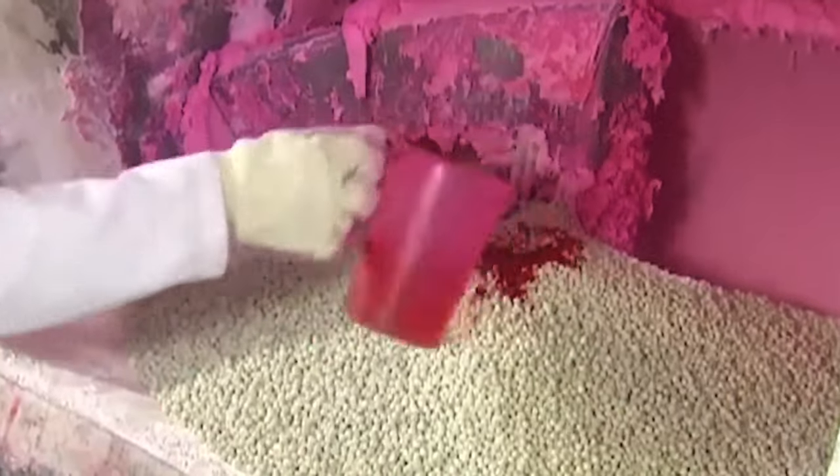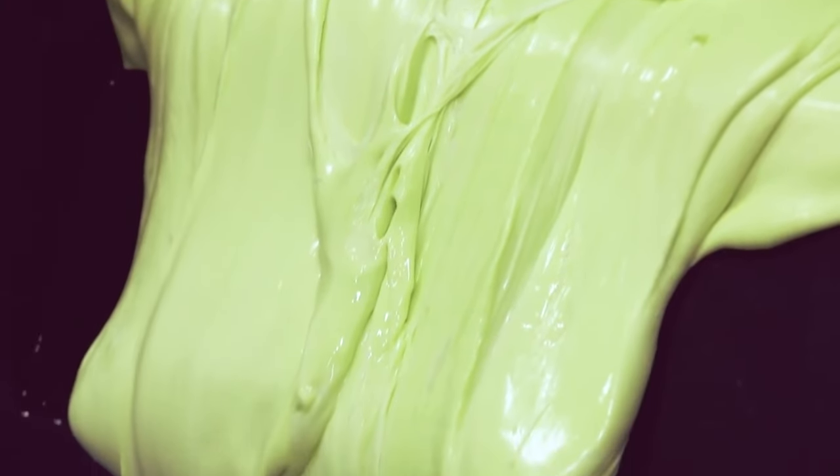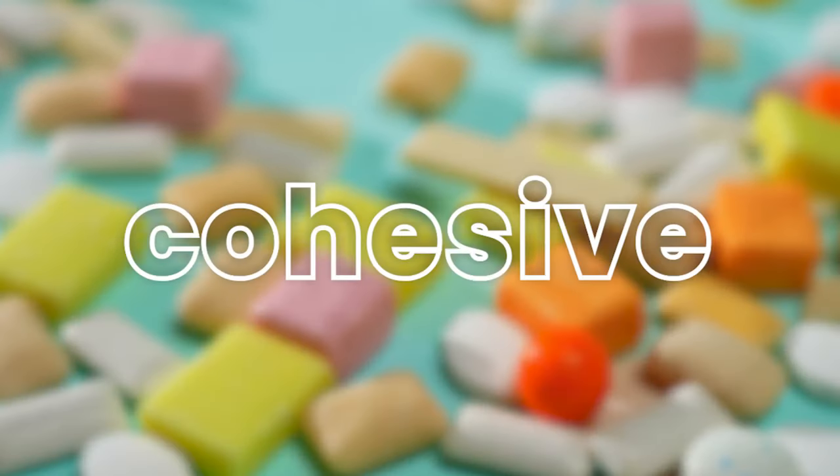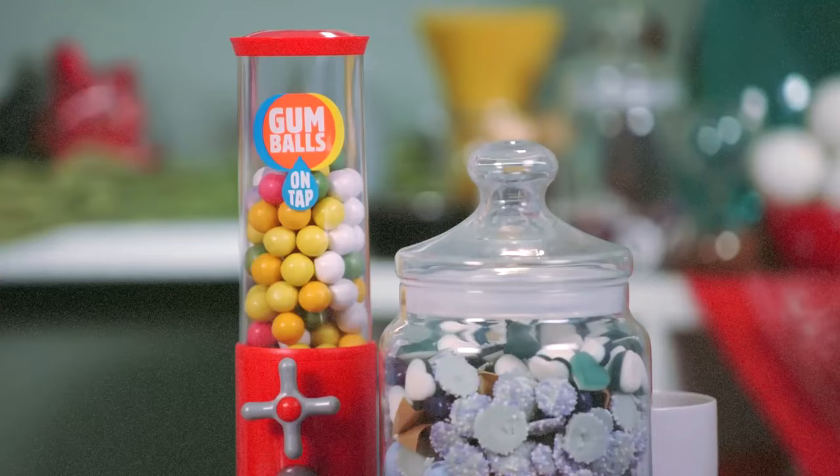Quality ingredients must first be gathered to create a quality gum. The foundation of any quality chewing gum is an expertly crafted gum base. This gum base gives the gum its unique, chewy, cohesive texture that allows it to be shaped into sticks, balls, or other forms.